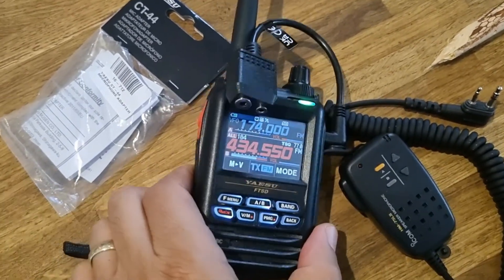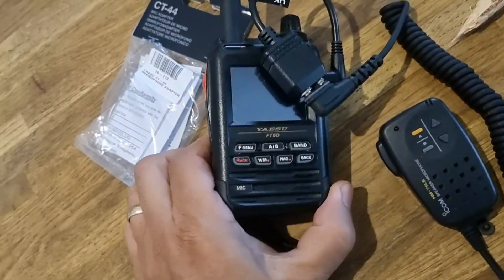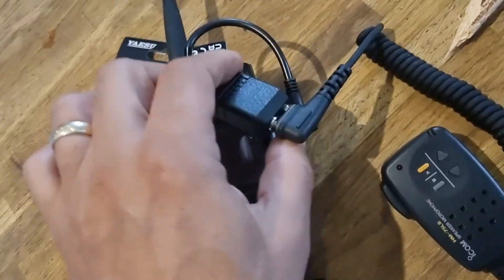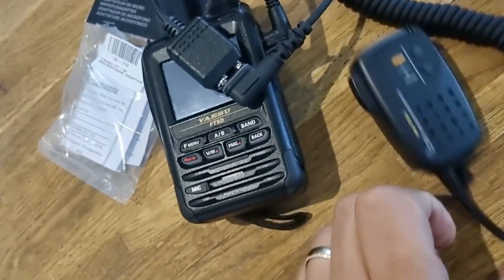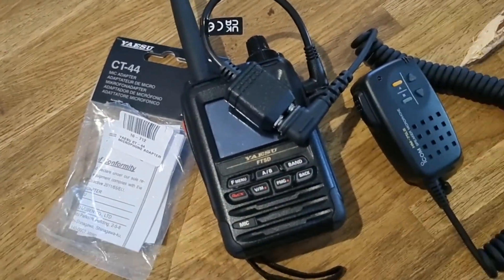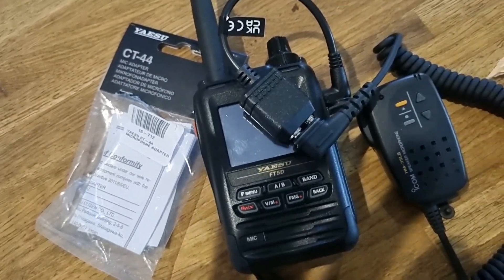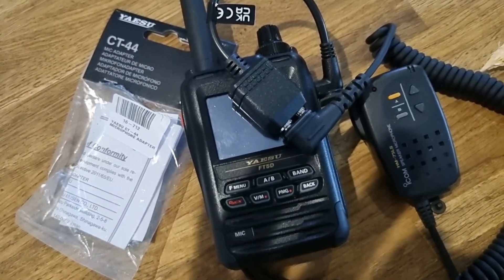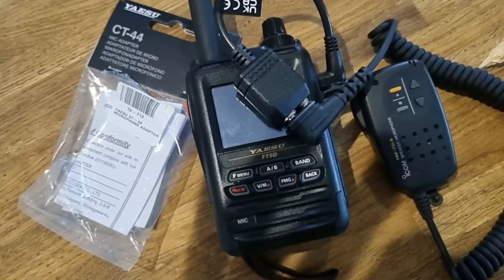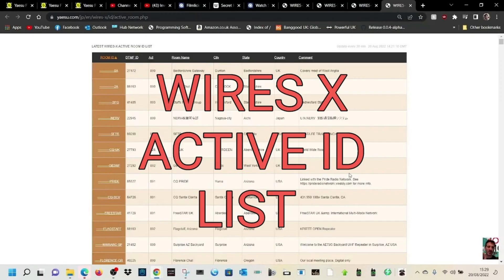The speaker connector is a 2.5mm jack and the microphone is the 3.5mm jack. I think it's a worthwhile cable to have. I was hunting around for an older Yaesu speaker mic - you can see it connects in there quite nicely. If you want to get one for your setup there may well be some uses for it. 73, thanks for watching - please subscribe if you're finding these videos helpful.